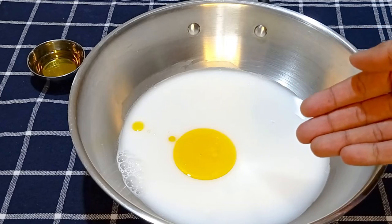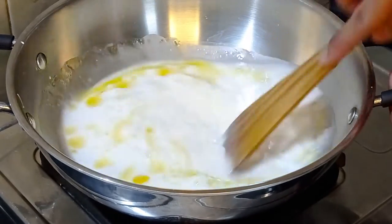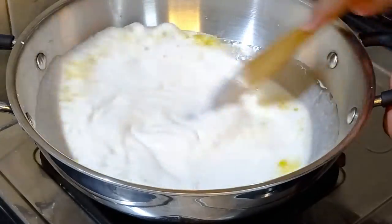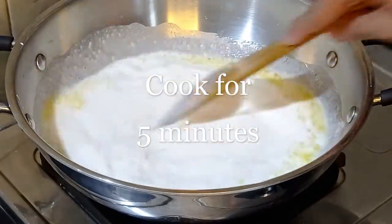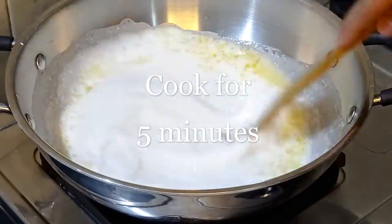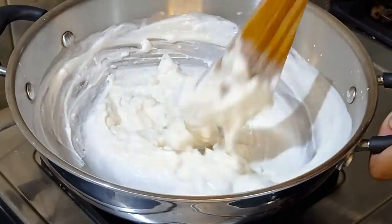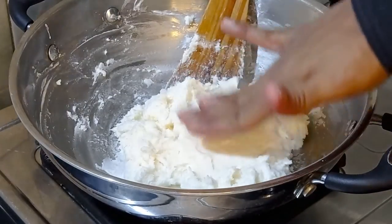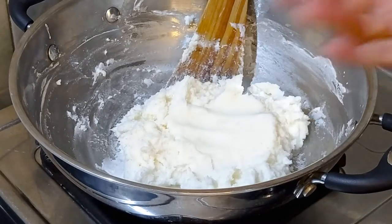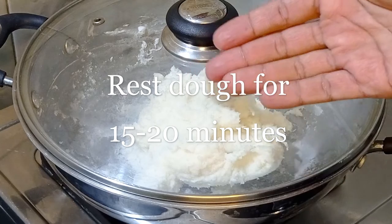We will now cook this rice batter. Place the pan on low heat and keep stirring the batter continuously till it thickens — it will take around 5 minutes. Don't worry about any lumps at this point, but keep stirring continuously. Once it thickens and doesn't stick to our fingers, turn off the heat, cover with the lid and let it sit covered for 15 to 20 minutes.